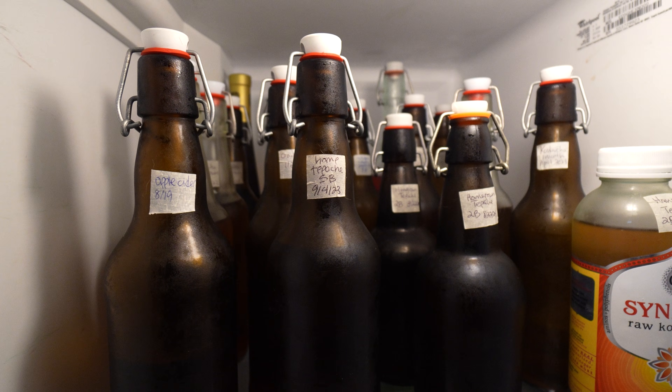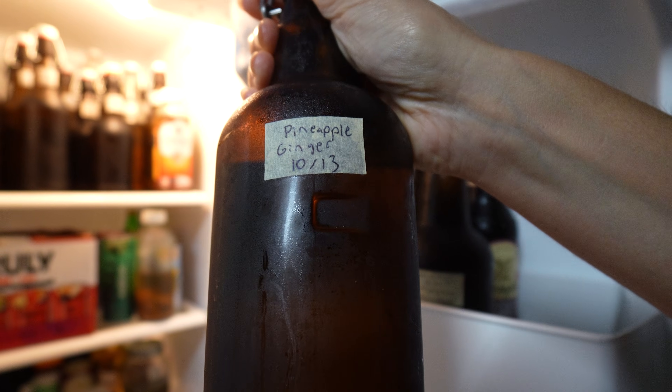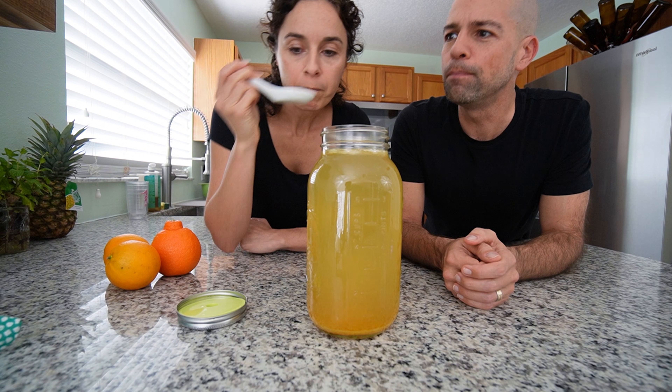Another way to create a low sugar or practically no sugar ferment is to just let it ferment much, much longer. We have some ginger ales in the fridge that have been fermenting for months and it's nearly dry — we can't taste any sugar at all. Sometimes we leave bottles in there for years and they are still drinkable but very dry. The key is that sugars are used up during the fermentation process, so the longer you ferment, the less sugar remains. All you have to do is taste test it along the way.